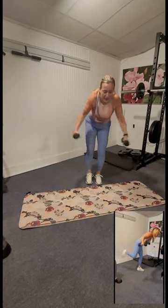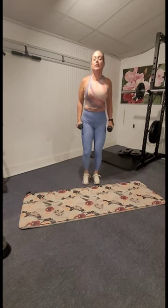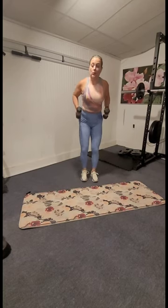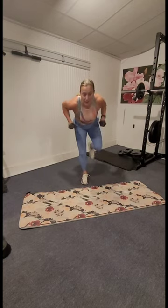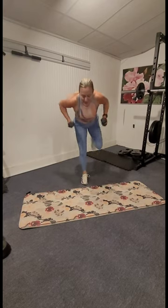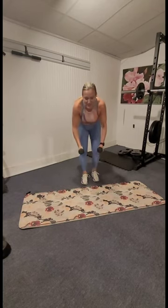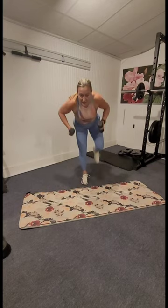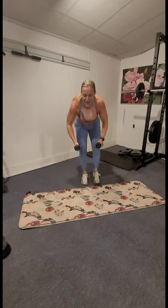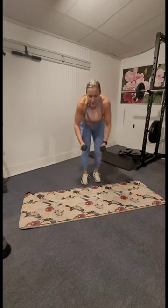Shake it out — we're going to do the same thing on the other side, but this time we're doing a row instead of a fly: row with a back kick. Hinge at the hip, right leg kicks back — row and back kick. Squeeze those shoulder blades together and slam the door with that heel. Stay focused, balance, control — this is our last move of the day. Three, two, and one!